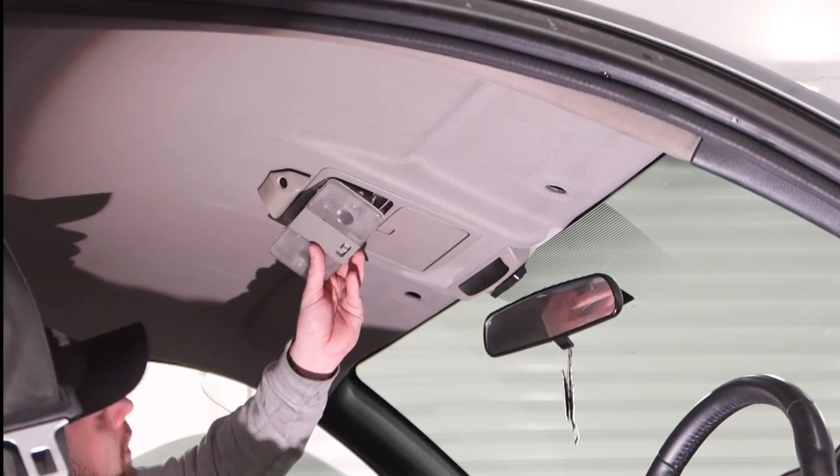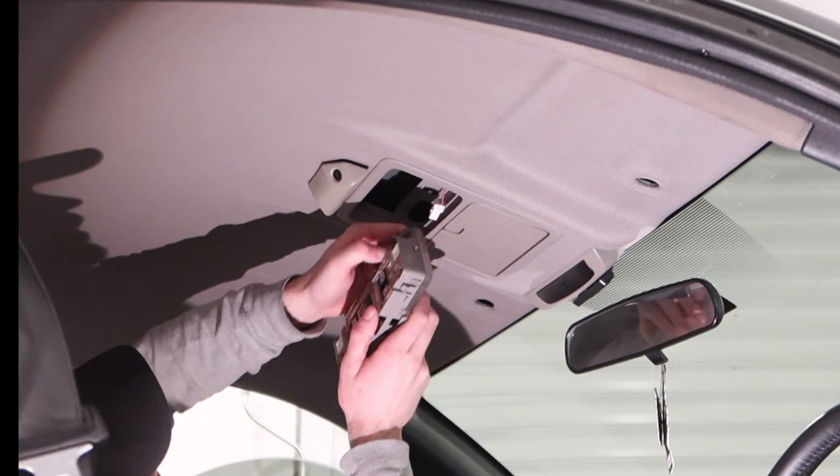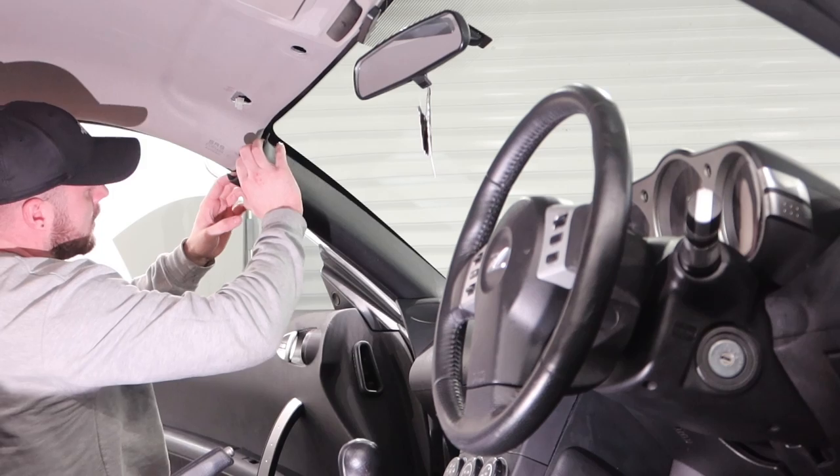Now another one of the jobs we've got to do - you can see all the plastic parts match the colour of the headlining, so we've got to paint all of these black and also figure out how to change the colour of the sun visors too, so there's plenty to do in this video.